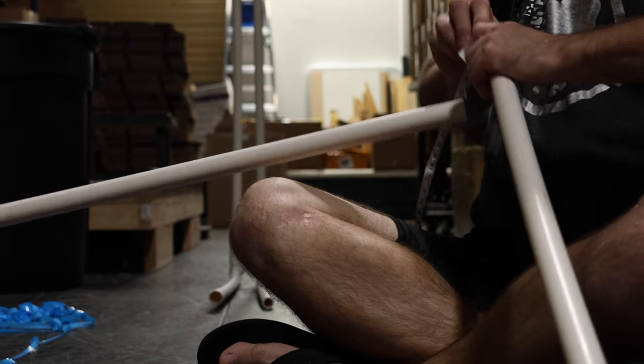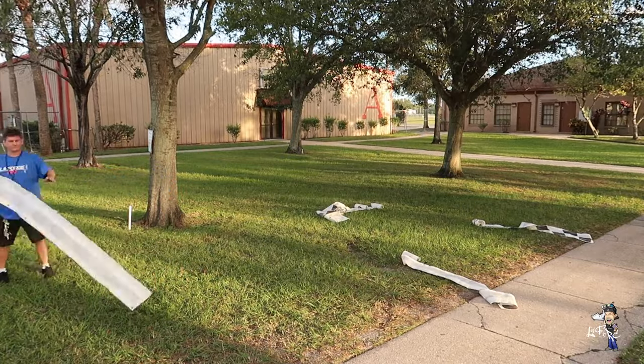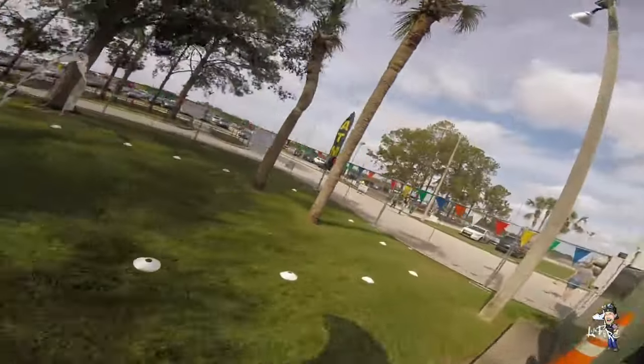If you've watched some of our previous videos, you may know that I love to build things. What you may not know is that I used to run a drone racing chapter for Multi-GP named the Orlando Roto Racers. We hosted some awesome events and over the years I built some amazing race courses.